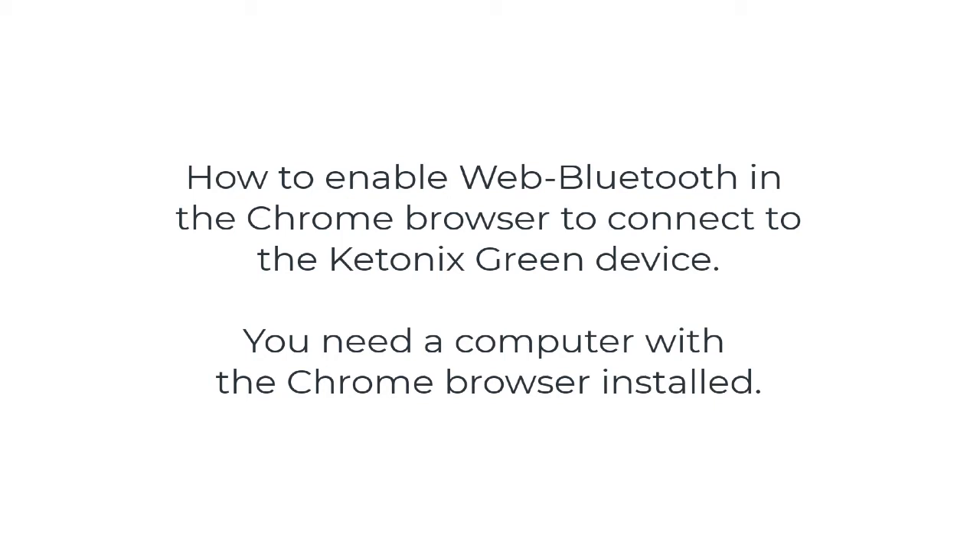How to configure Chrome to connect to a Ketonix Green Basic or Professional via Bluetooth using a computer.